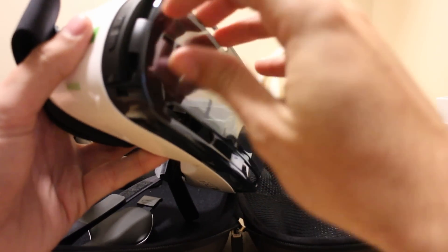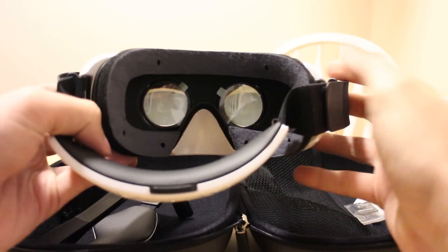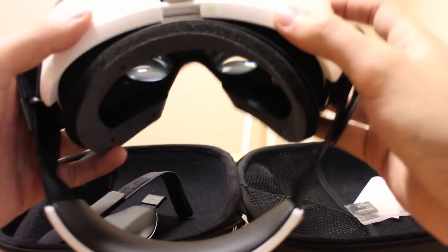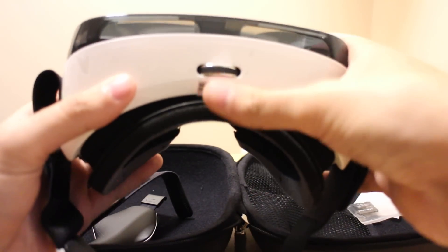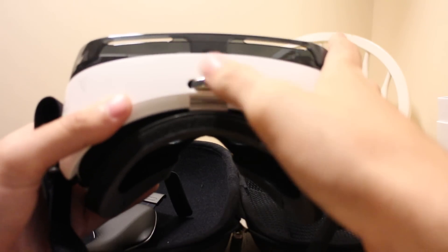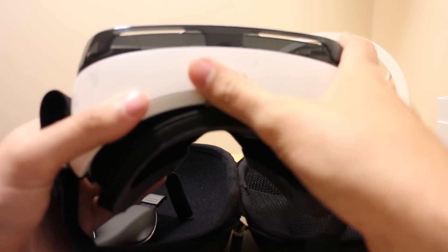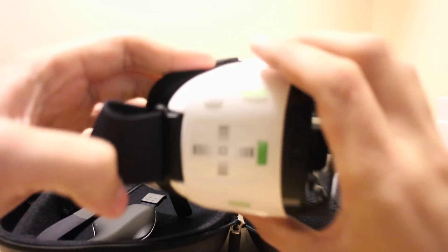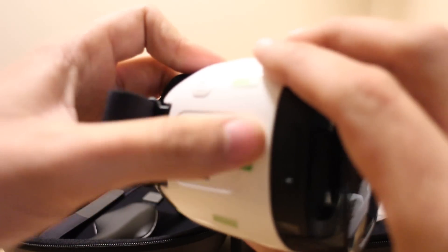So this is the Gear VR. I've got some plastic covering it — let me peel that off. It looks kind of like robot eyes staring at you. There are some adjustments here that look like they physically change how far or close your display is going to be from your eyes — a nice little adjustment. The only other button is a rear back button. And this looks like some touch controls, possibly for navigating your Android interface.